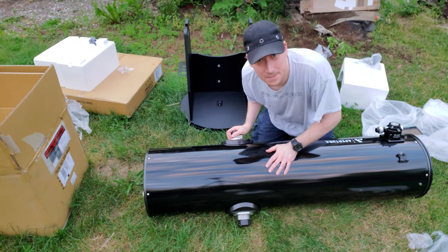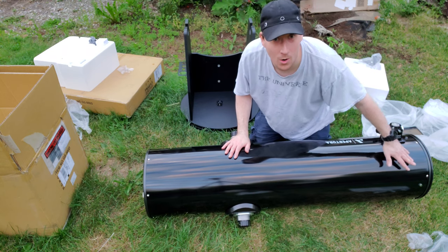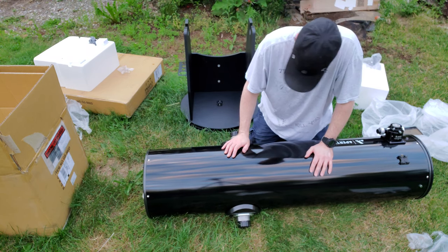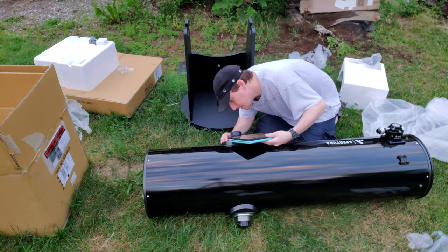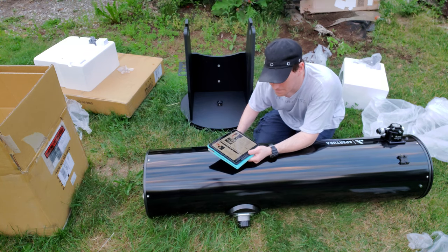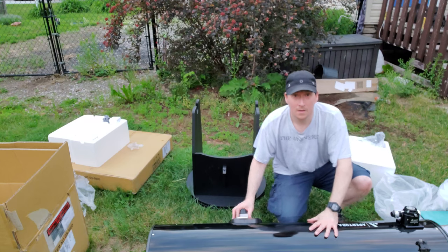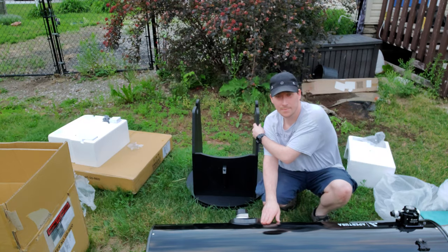Okay, so these bearings might end up needing adjustment once I start attaching the finder scope and eyepiece or whatever else I attach to it. The instructions have an initial setup position for these side bearings and I don't have them in the right spot, so I'm going to move those and adjust those into the right spot. Alright, I adjusted the bearings on the telescope - now it's time to put it onto the base.